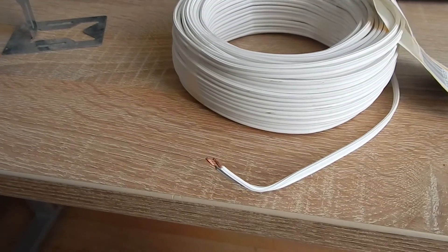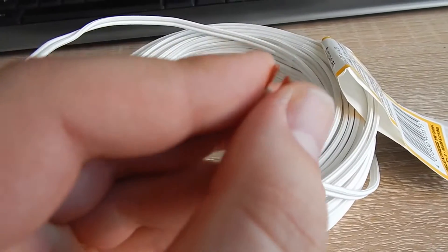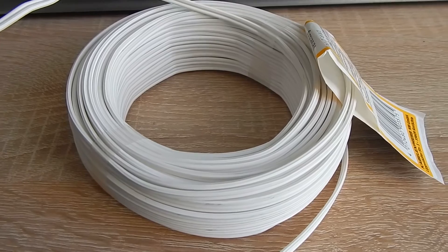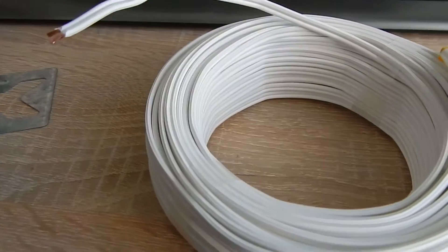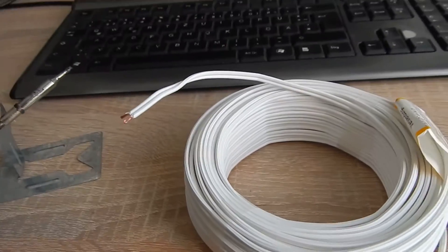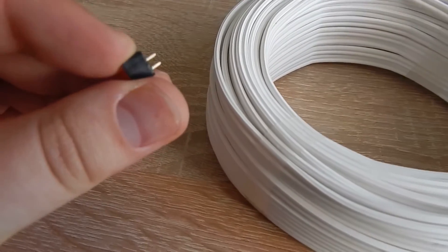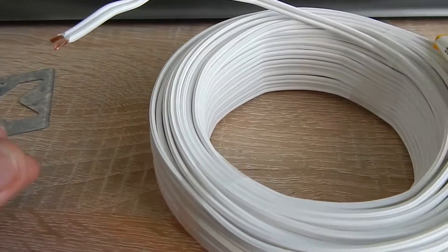This is the twin cable I will use for the alarm system. Whenever this contact gets interrupted — someone cuts the cable or opens a door in between — the alarm will start, or I will get a signal from my Raspberry Pi and can decide what to do: whether to wait to turn off the alarm or start it immediately. I'm now soldering a small header connector to the cable to plug it easily into the Raspberry Pi.